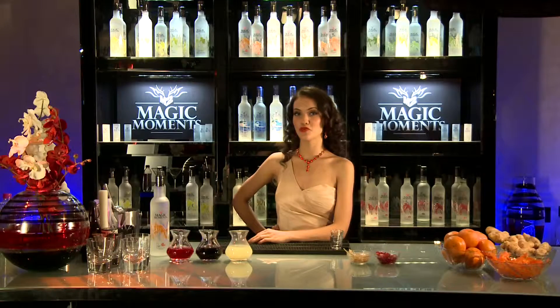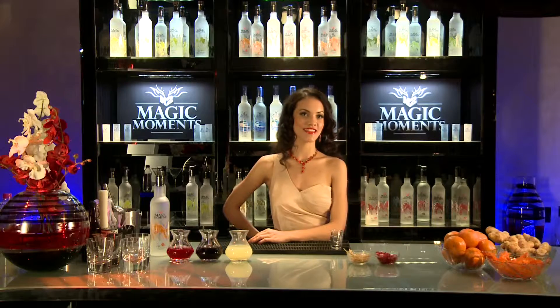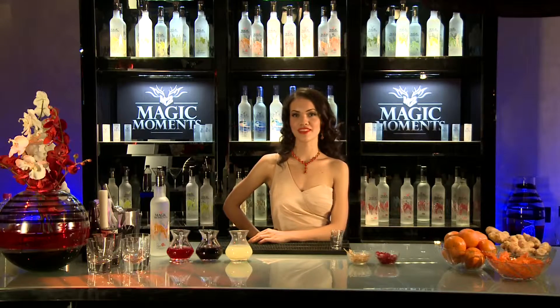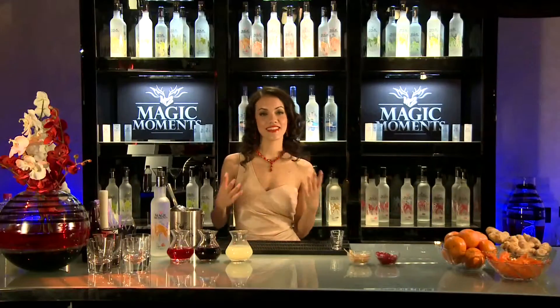This Magic Moments Magical Remix is fun and exotic. Say hello to hello, sexy. This cocktail is irresistible. Let's get this started.